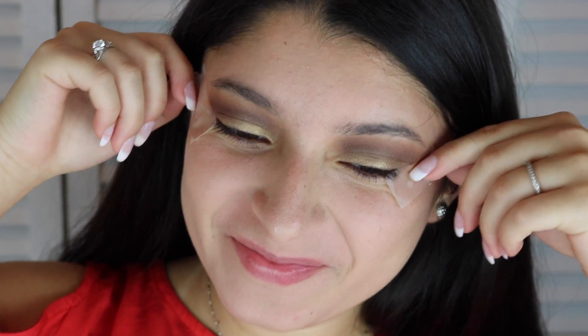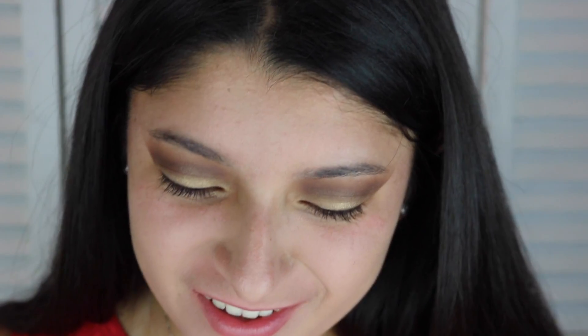Time to take off my tape! Tada! Time to put my concealer. This concealer is called Superstay. This is to cover your dark circles. It does a very good job.